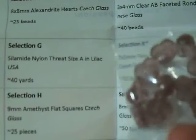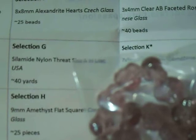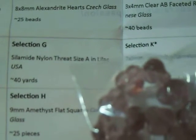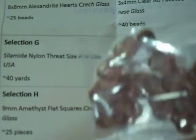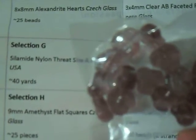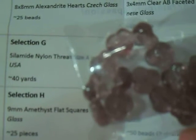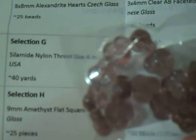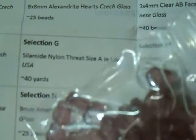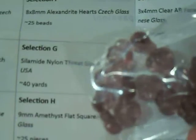Section I is 9mm amethyst flat pansy, Czech glass, approximately 25 beads. They're coming through pretty true to color — it's like a three-sided flower, but it's drilled through the side, not the center. You could use them in a bracelet or earrings or whatever.